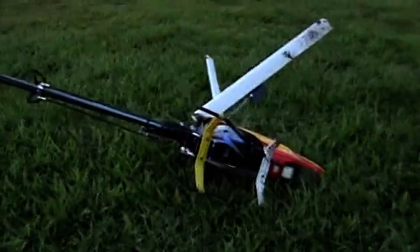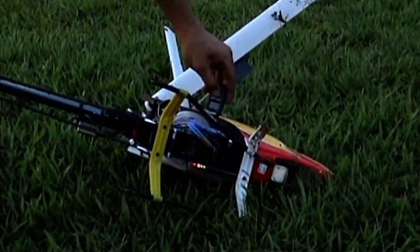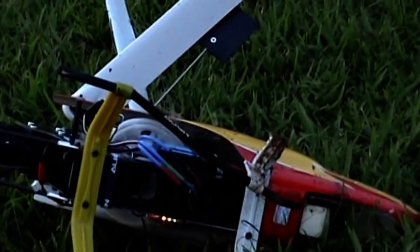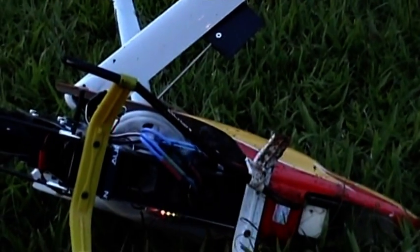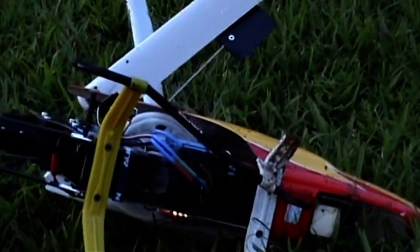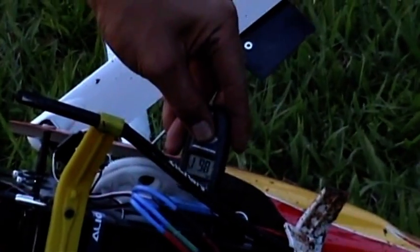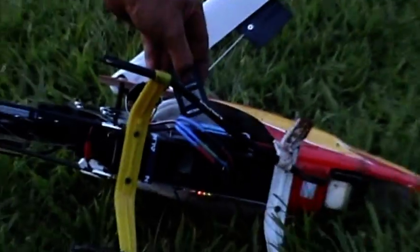Everything looks intact. We have a burning ESC, I presume — still smoking, it's still smoking. Let's have a read of that thermometer. What's the temperature?